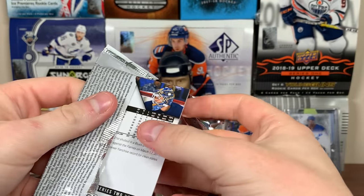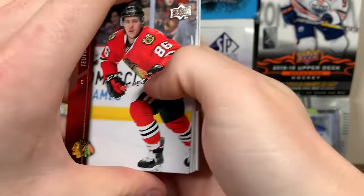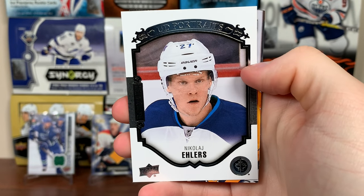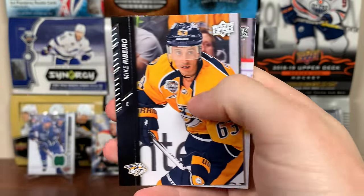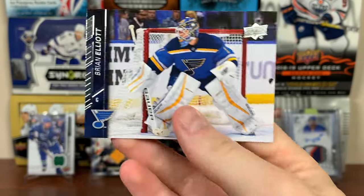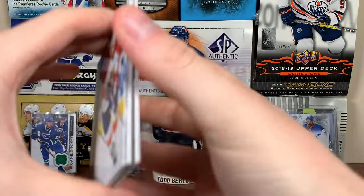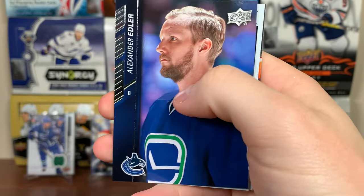So we got like five Young Guns already. Tarasenko, Toby Rieder, another Portraits: Michael Raffl, Nick Ehlers UD Portraits — there's a good rookie right there, his Young Guns is in Series 1. Mike Reilly, Justin Abdelkader, Michael Grigorenko, and Brian Elliott.